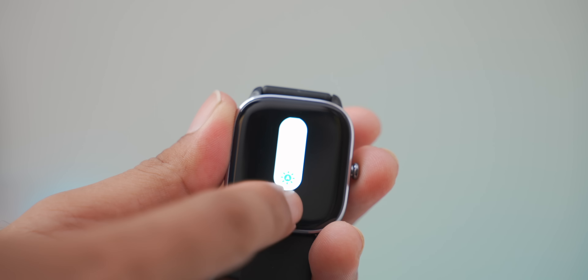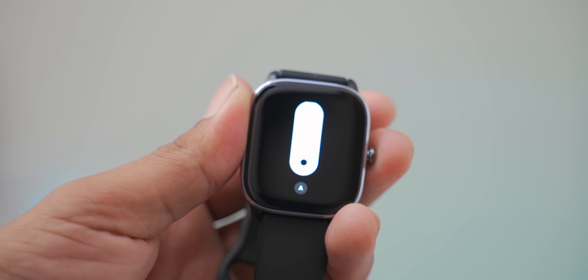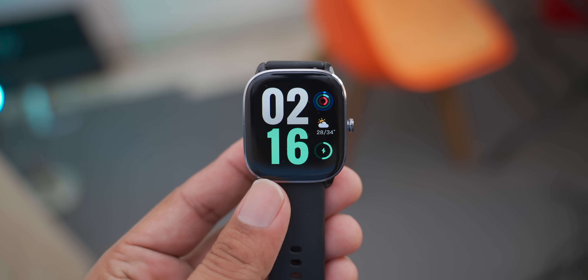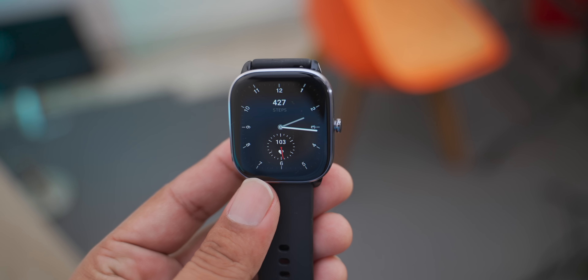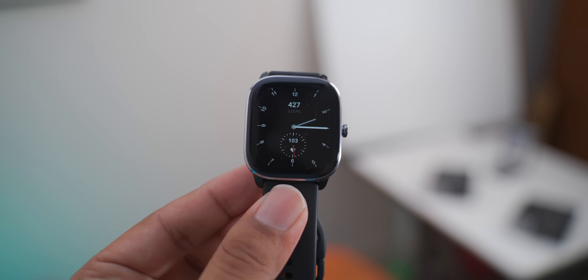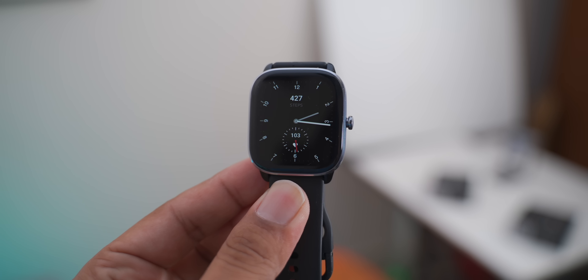The brightness is almost 1000 nits, so in sunlight I had a little delight with the brightness. This is an AMOLED panel, so we have the always-on display feature. The always-on display and normal watch face are both available, and the design looks very good.